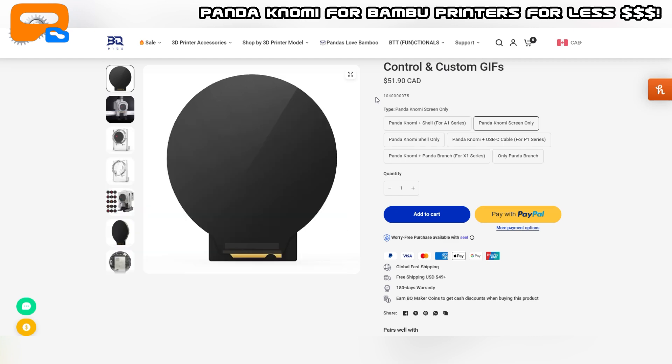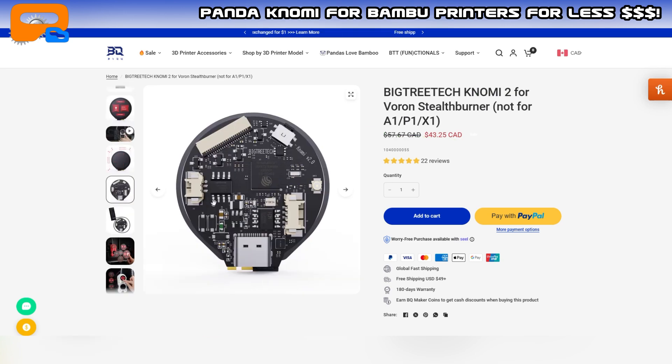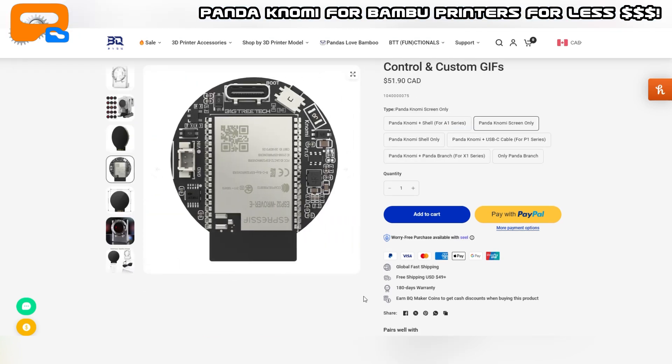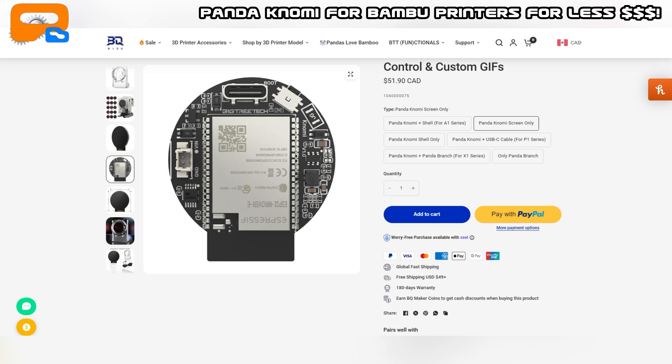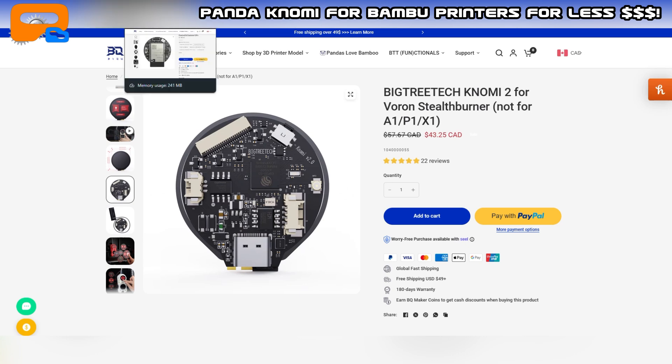...that's a lot of money. As I dug around I noticed that BigTree Tech has multiple versions: they have the Nomi and the Nomi 2. I'm showing the Nomi 2 here, which is designed for the Voron but not for the A1 and P1S. The Nomi 2 is different hardware from the Pandanomi — it has additional sensors, an accelerometer, and most importantly a touchscreen. So that wasn't going to work.